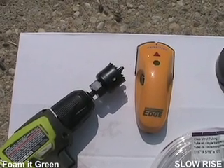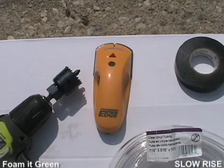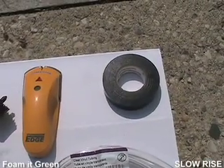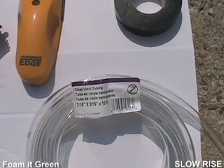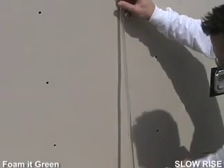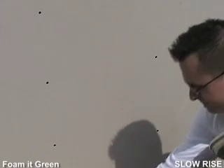Some of the equipment that can help you with a project like this includes a drill with a hole saw, a stud finder, electrical tape, and 7/16 by 5/16 tubing. The tubing should be cut into three-foot lengths. Keep in mind the foam will cure in the tube just like it does in the nozzle, so you may need one tube for every hole.